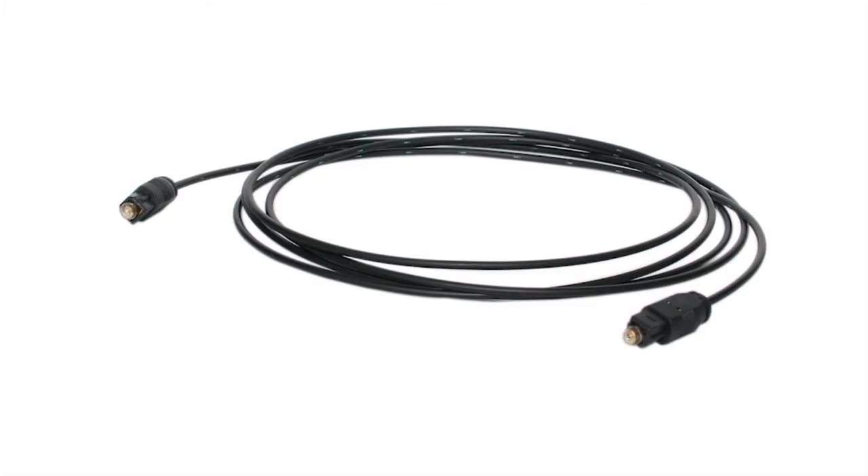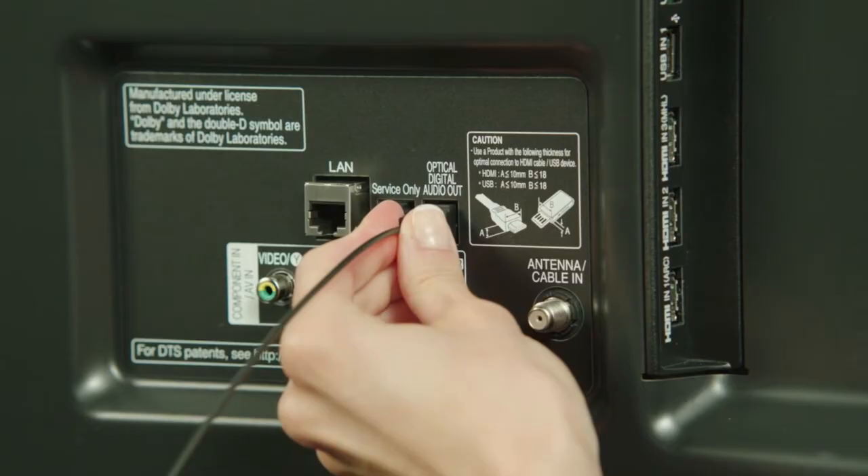If your components do not support ARC, then count on optical audio cable to transmit great sound from your TV. In this case, you'll connect the cable to your TV's optical digital audio out port, which might be protected by a small spring-loaded door or a removable plastic plug.